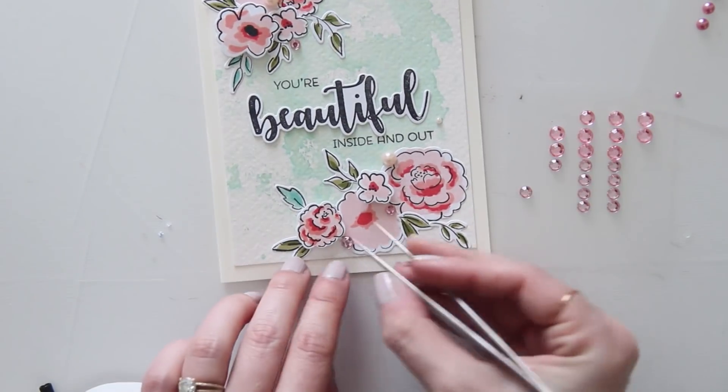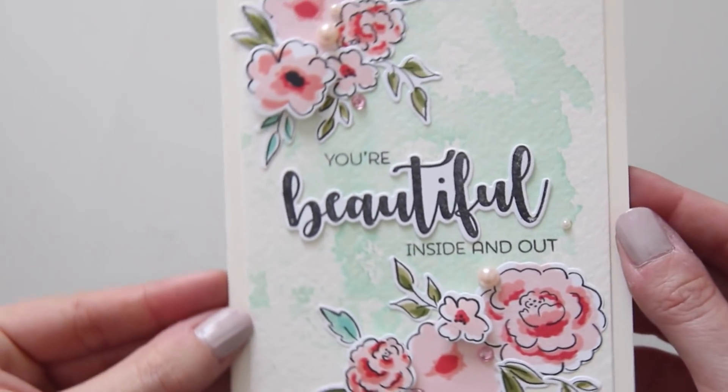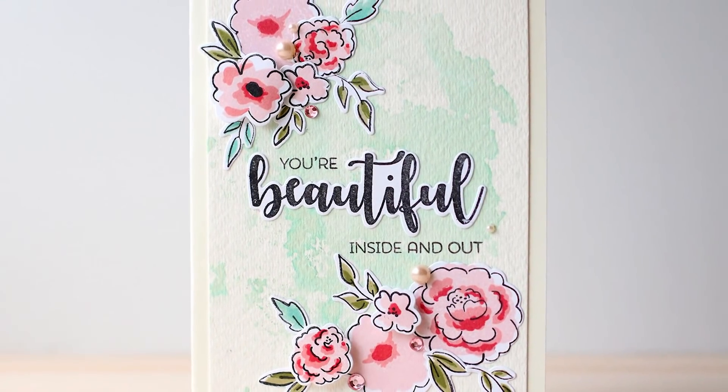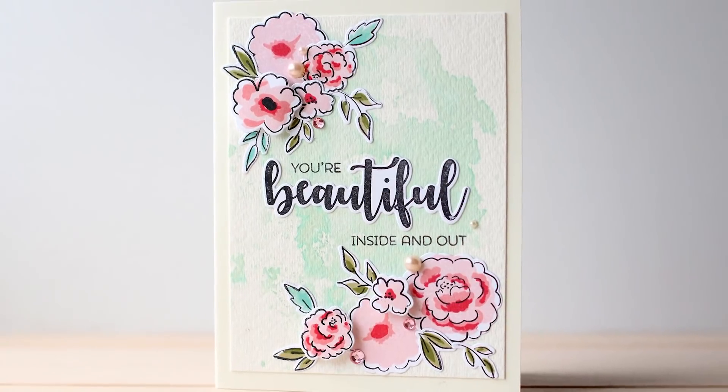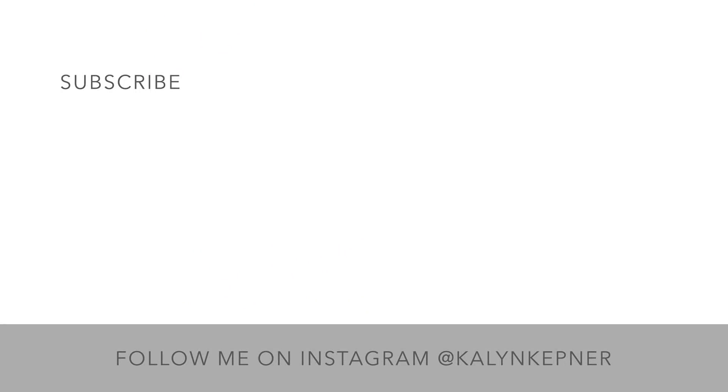Thank you so much for joining me. Be sure to check out Emily's video, which I will have linked below, as well as all of the supplies that I used and links to the Winnie and Walter stamp set. Don't forget to enter the giveaway to win a $25 gift card to Winnie and Walter, and as always be sure to subscribe to catch my latest crafty videos and give this video a thumbs up if you enjoyed it. Thanks so much for watching!